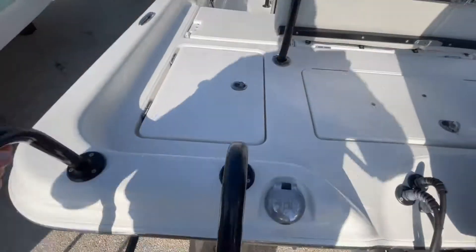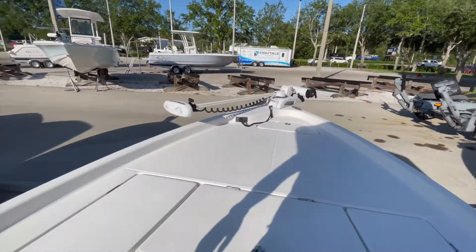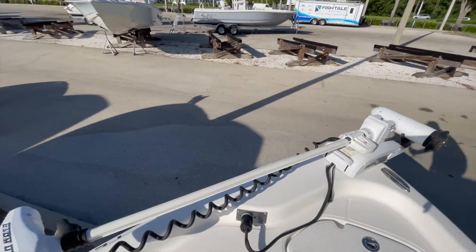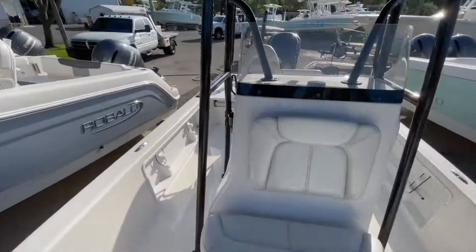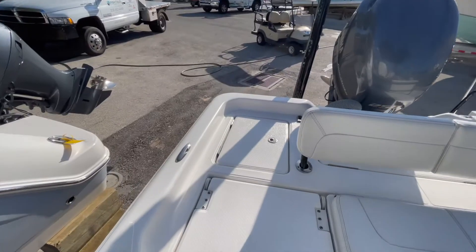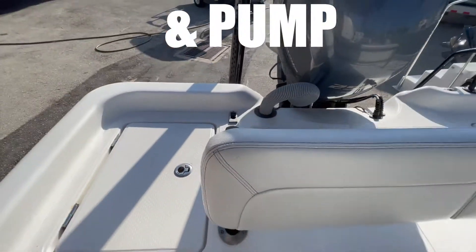Looks to be a Garmin GT-30 transducer, integrated boarding ladder, fuel fill, non-skid throughout. Stepping aboard the boat, we do have a large bow area with a lot of area to fish. Minnkota Riptide — this is the i-Pilot, 80 pounds of thrust — meaning she has two 12-volt batteries for a 24-volt system. Integrated locker storage on both sides, with rod lockers off the aft of the boat.